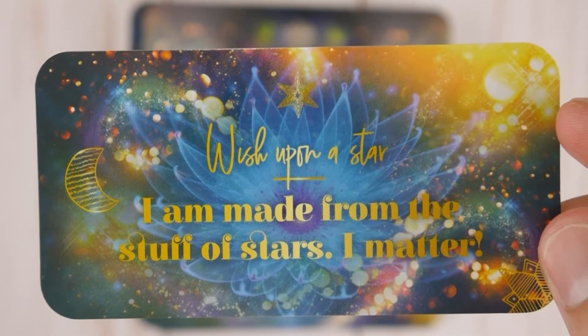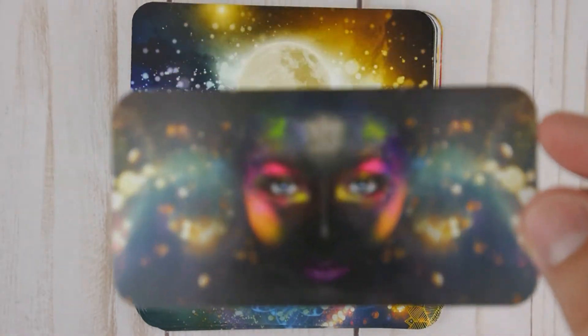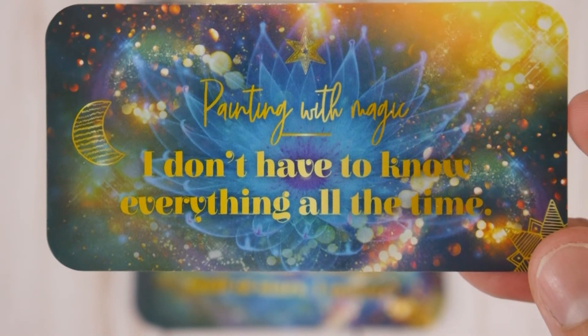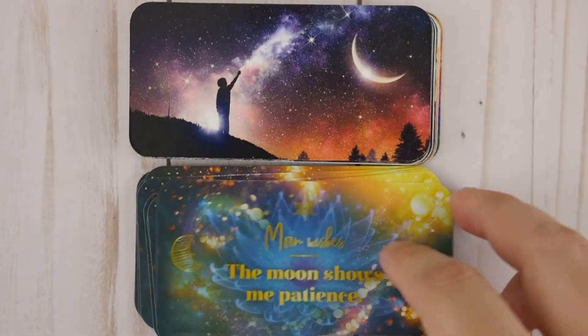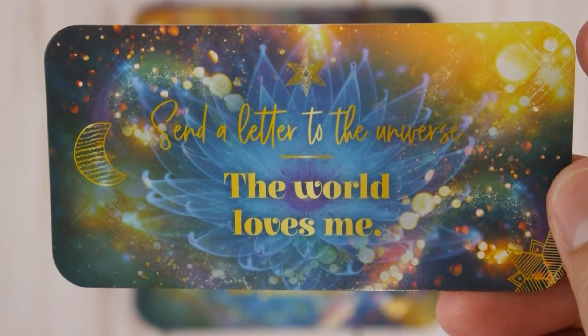Wish Upon a Star — I am made from the stuff of stars, I matter. Painting with Magic — I don't have to know everything all the time. Moon Wishes — the moon shows me patience.